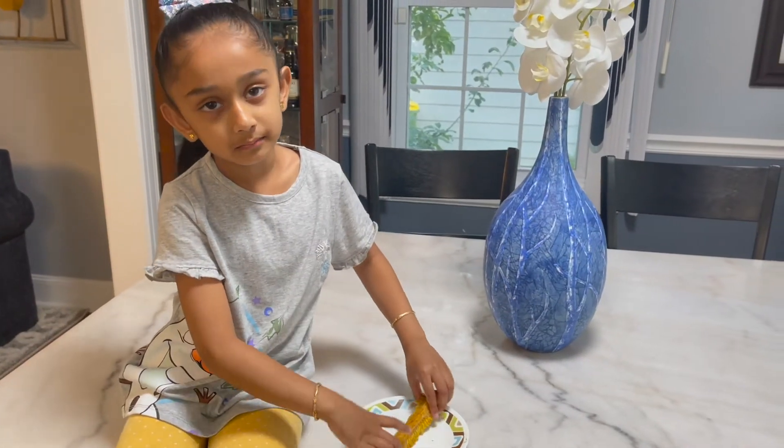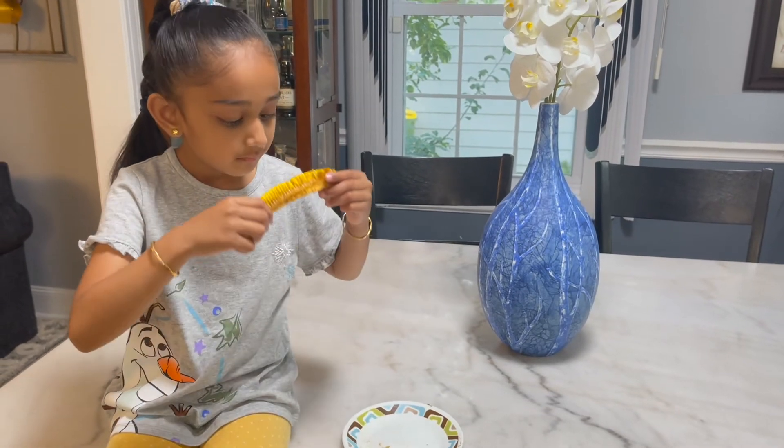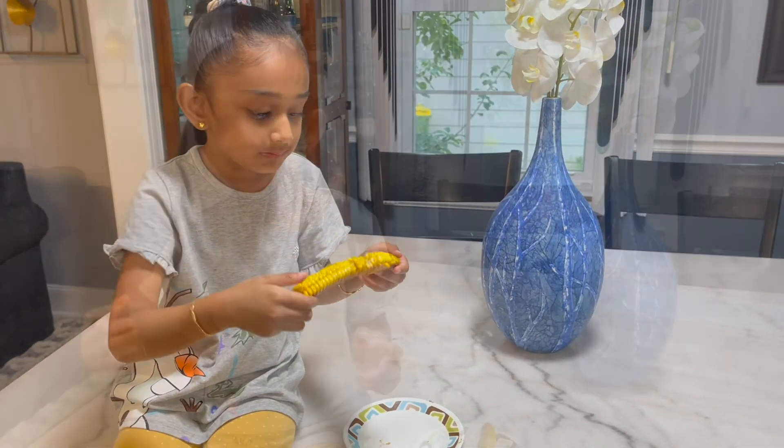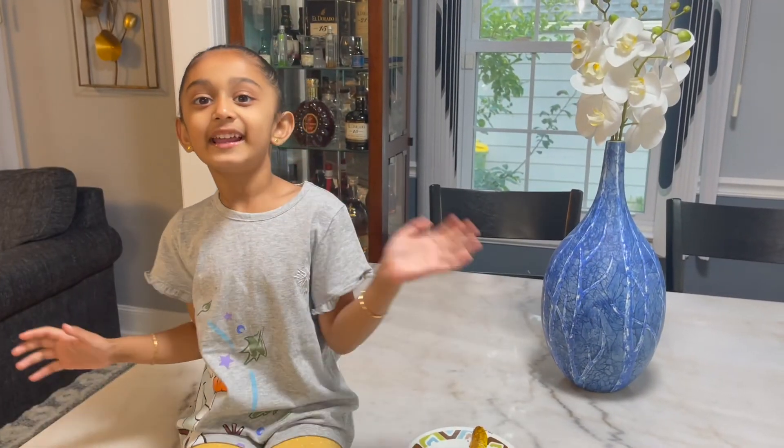Time to try it. Bye, like and subscribe — see you in the next video. Bye!